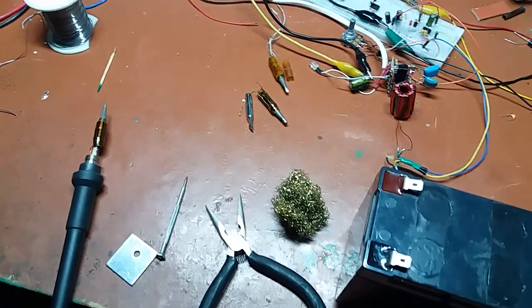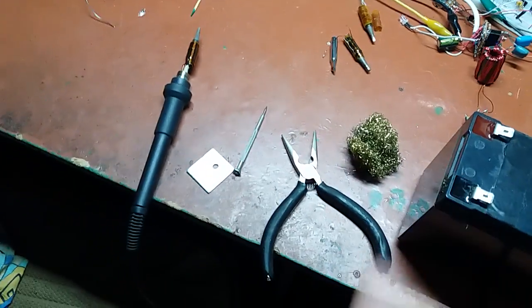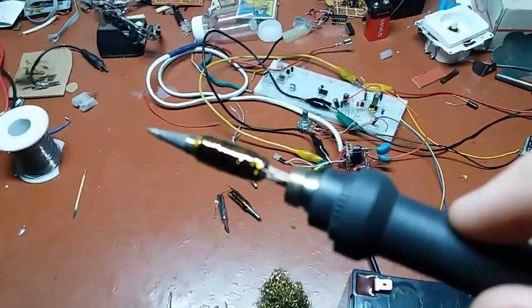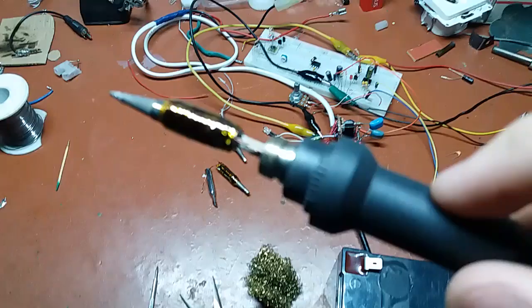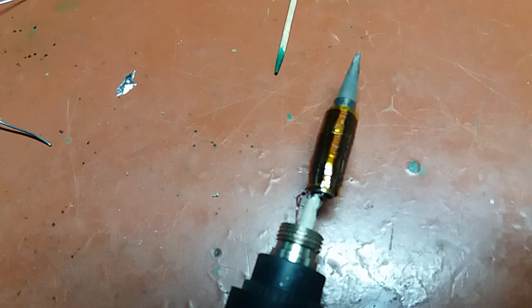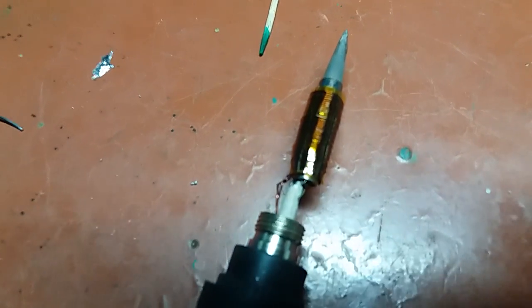Hi guys, Mr. Johnny here. In this video I will make a short little teaser about this that I made — it's a little induction heated iron. It uses the same kind of principle as those nice but expensive Metcal stations.